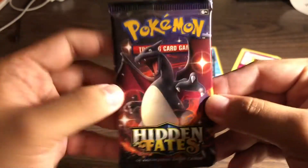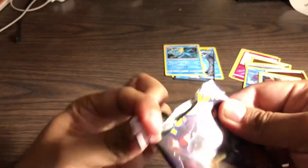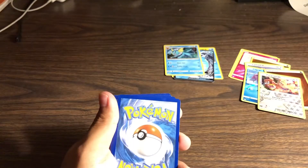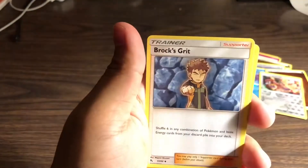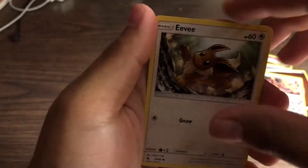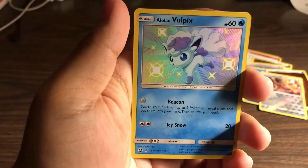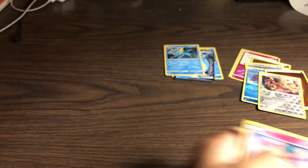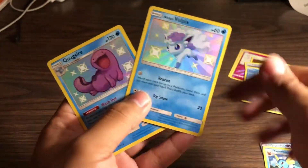Here goes the code - two, three, four. Chansey, Brock, Scyther, Cubone, Jigglypuff, Eevee, Caterpie, Paras. Oh, look at that cutie - a Vulpix holo! That's cool. What's in the back? Mr. Mime. So to me guys, honestly, these two are the best pulls right here. Pretty cool.